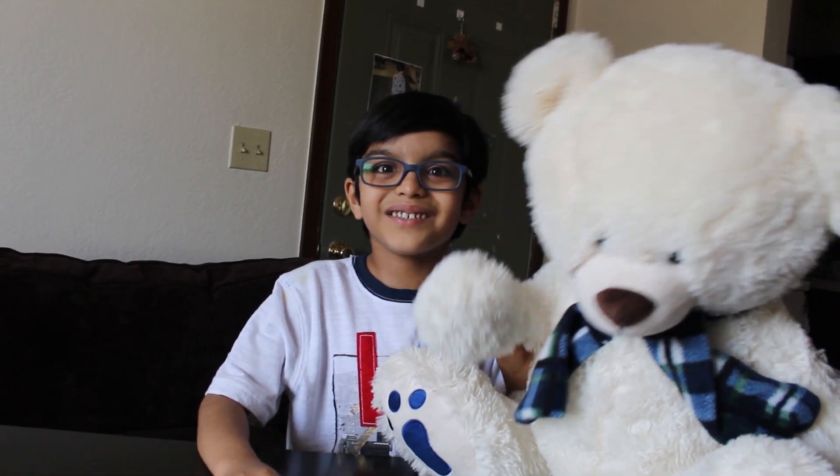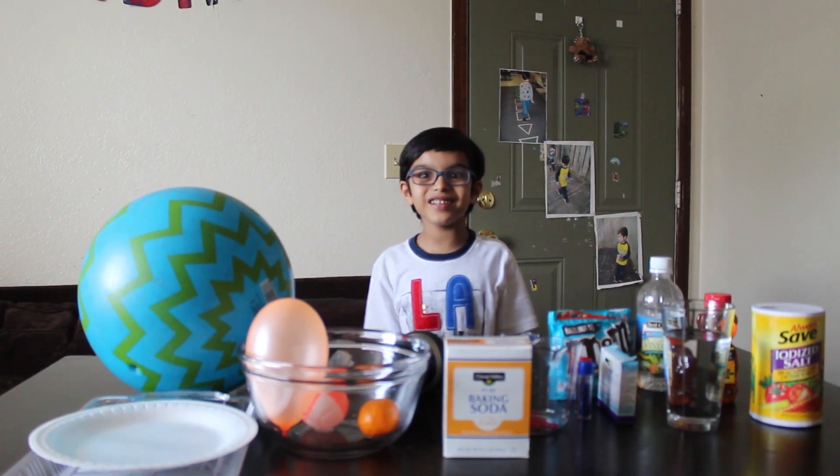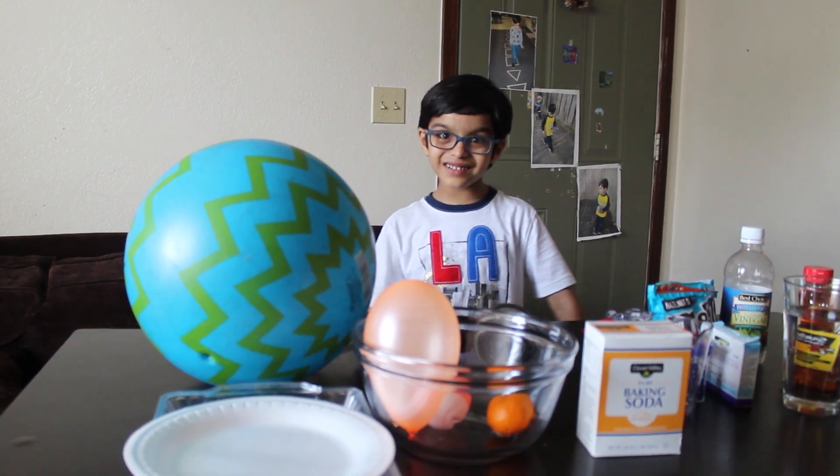Hi guys! Welcome back to Funtime with Super. I hope you like my solar system video. Today I'm going to show you some cool science experiments at home. I'm so excited to do this!